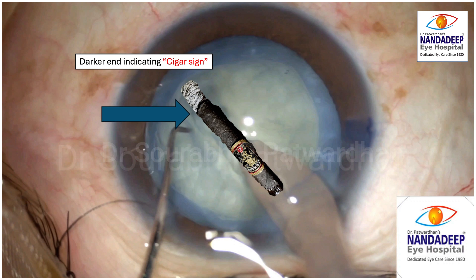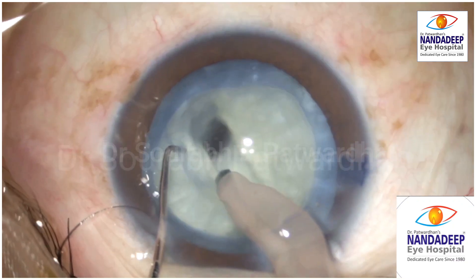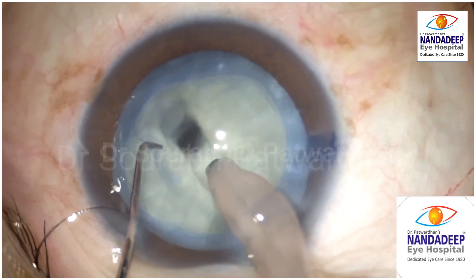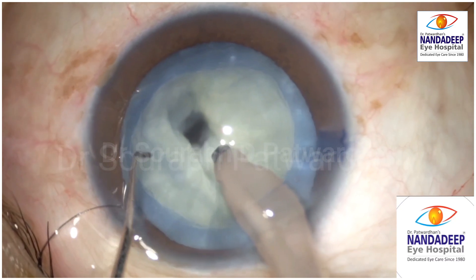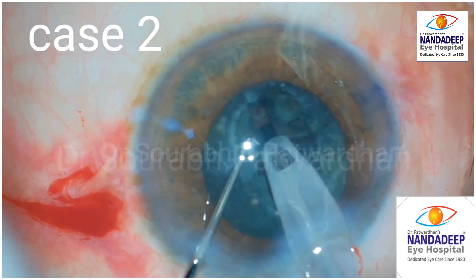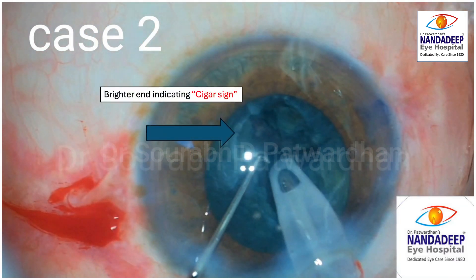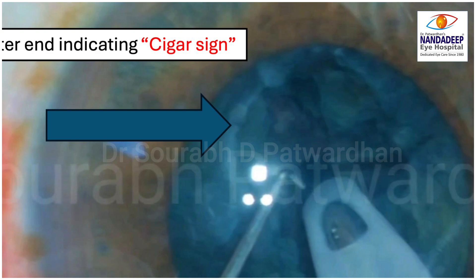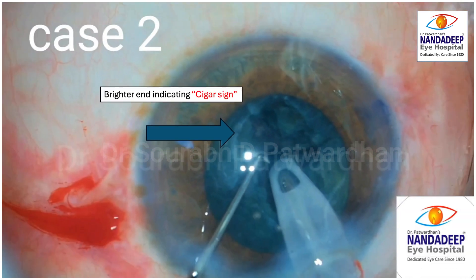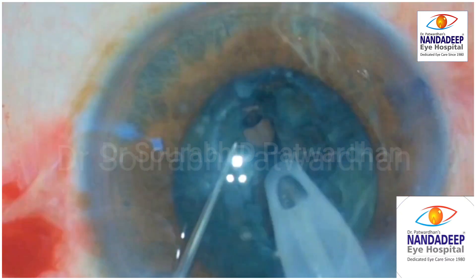When you see this sign, you have to avoid further trenching in that area. You can see that further trenching will lead to a punched hole and can cause posterior capsule rupture. Another case shows the lit cigar sign where the brighter end at the end of the trench indicates the trench is deeper in that area, and further trenching in that area caused a punched hole.